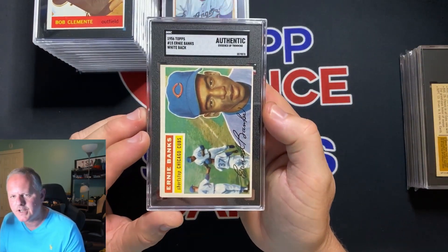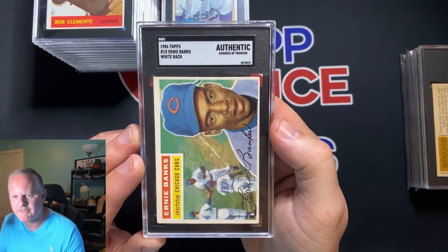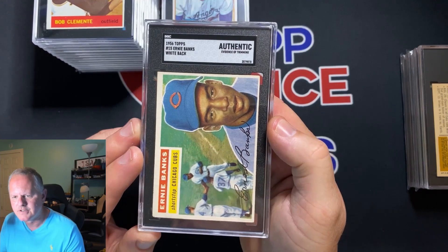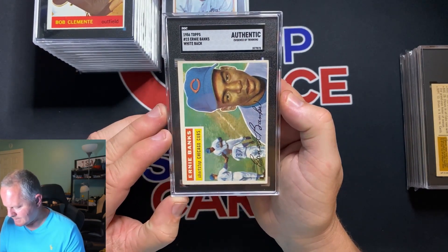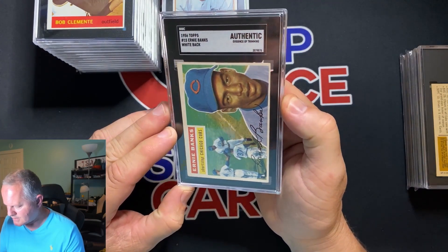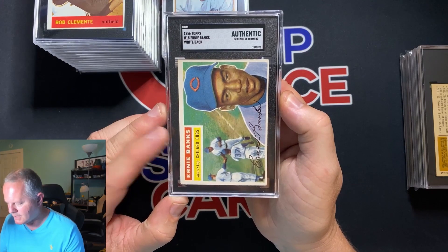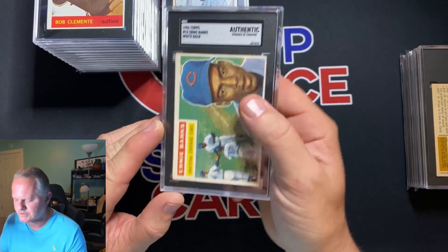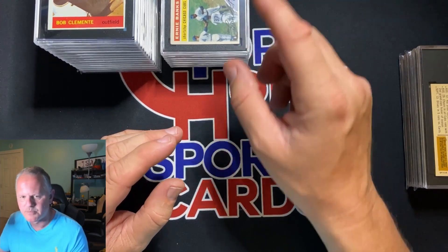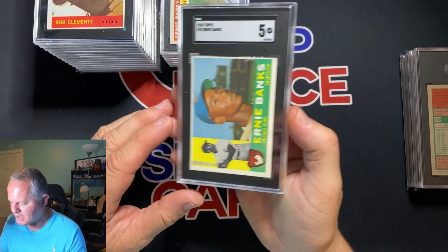This card I picked up at trade night at Shipshewana — it came back authentic, evidence of trimming. It fits in there good; I'm not sure where they saw it but they know what they're doing, so I have to believe them. I took this on a trade at trade night, so sometimes that happens. Be wary of people you'll probably never see again at a trade night.